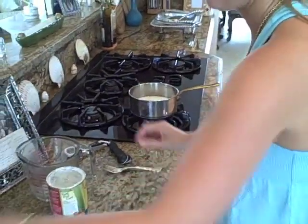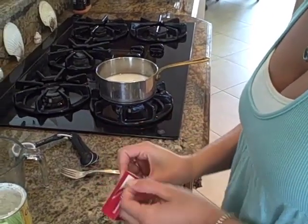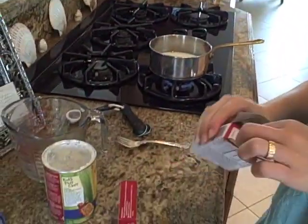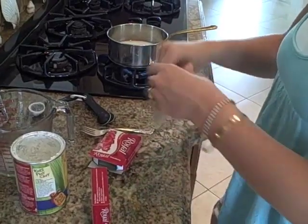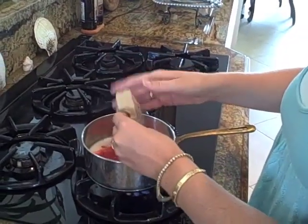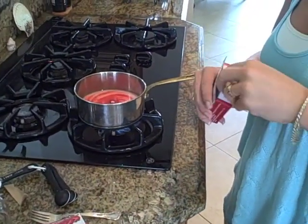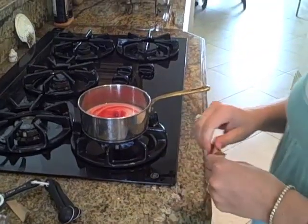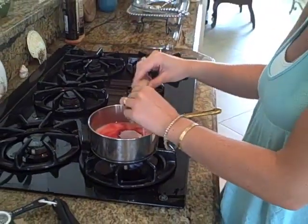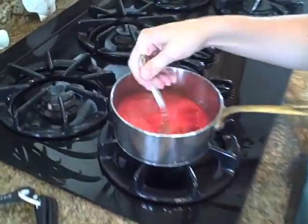Now let's put our gelatin in. We want to cook it until it's nice and thick. We want about three ounces total of strawberry gelatin. So we're going to go ahead and put these packages in. These are 1.5 ounce packages. I'm going to put this on about medium heat. I just want it to dissolve the sugar and make the gelatin form.